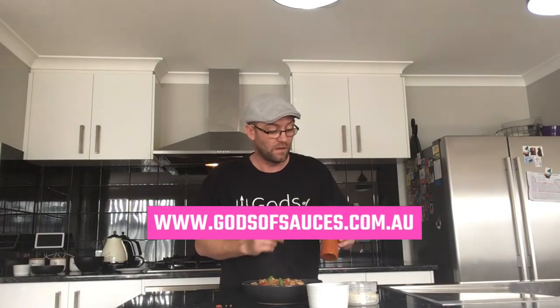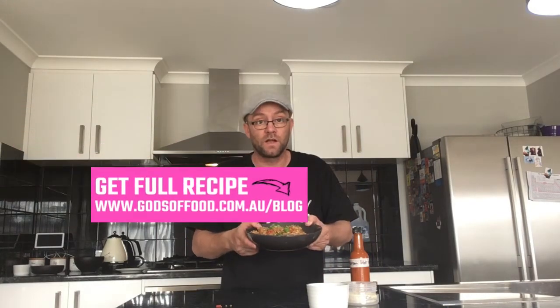To finish off this dish, we're just going to garnish it up with some spring onions and sesame seeds. Our Korean hot sauce, which you can buy from www.godsofsources.com.au — we're not going to put this on today because it's for my young one. And that is our Asian chicken fried rice.